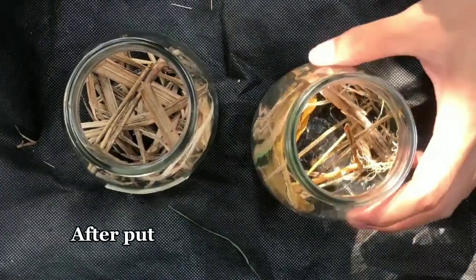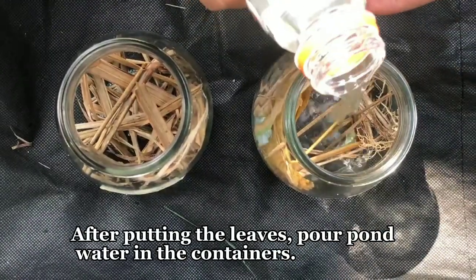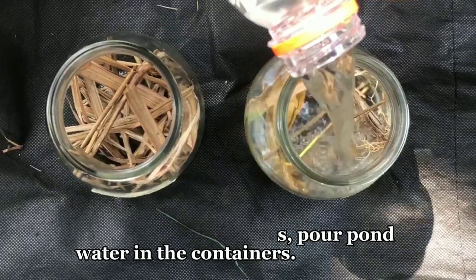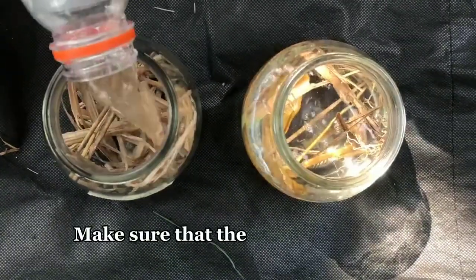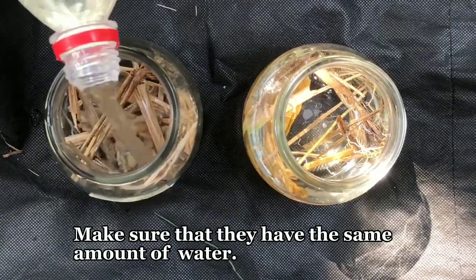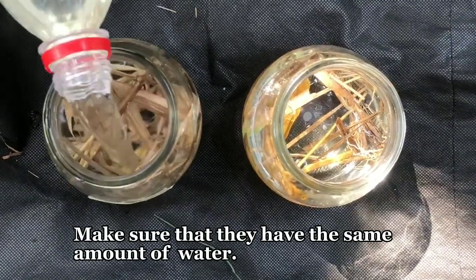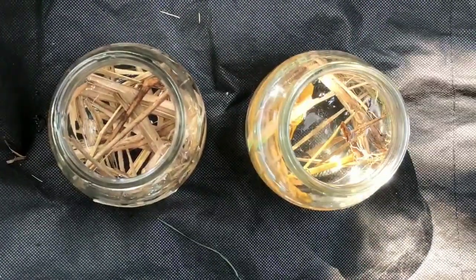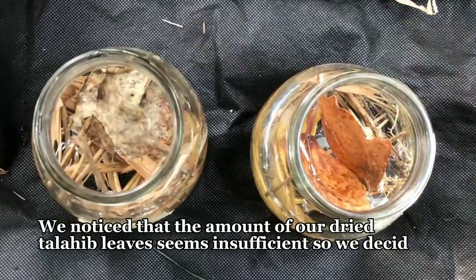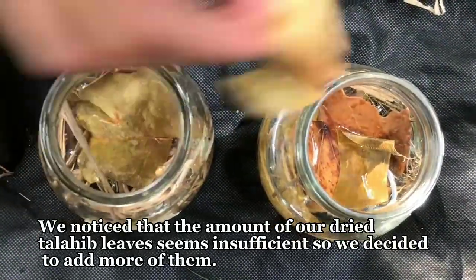After putting in the leaves, pour pond water in the containers. Make sure that they have the same amount of water. We noticed that our dried talahib leaves are insufficient, so we decided to add more dried leaves.